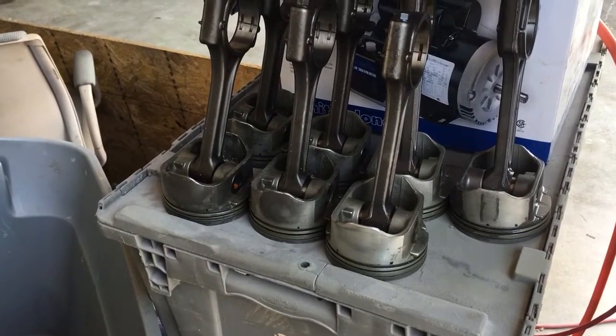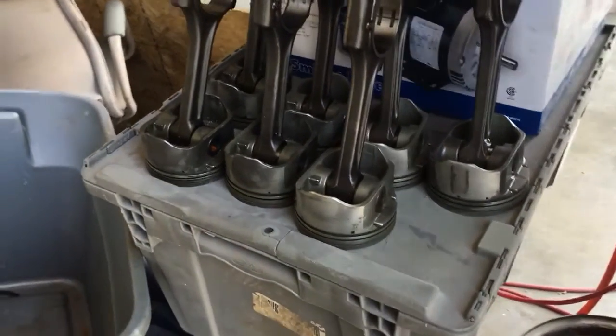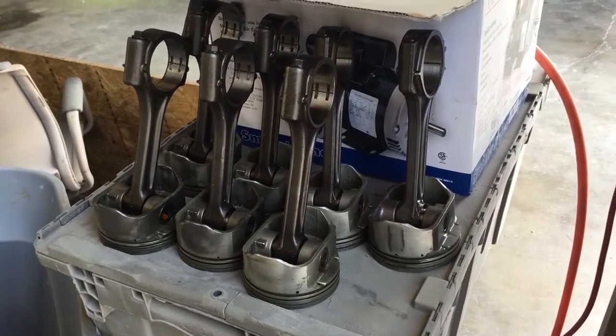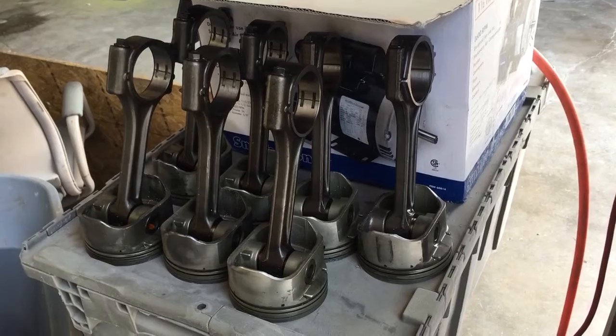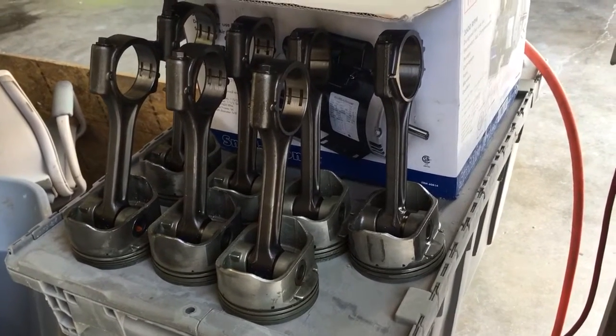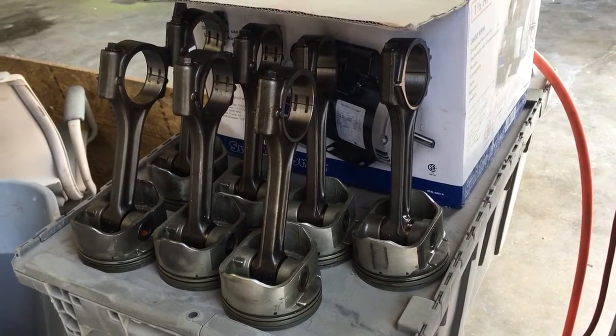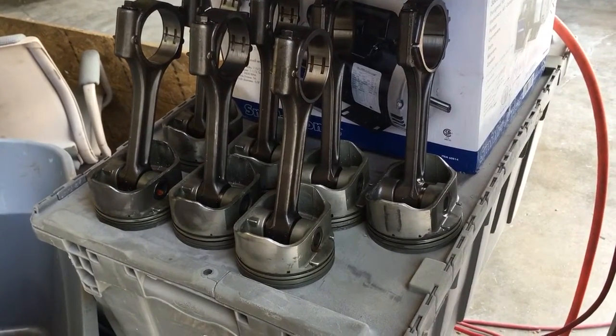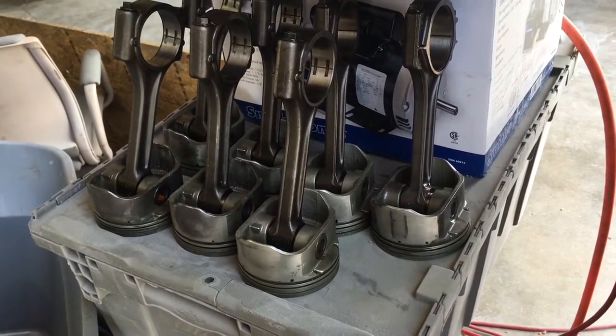I'm gonna have to blow out as much of this aluminum dust as possible, because a lot of the shavings stay up top by the drill bit, but you still end up with really tiny shavings. I'm gonna get those blown out of the pistons, and naturally I need to wash them again anyway.